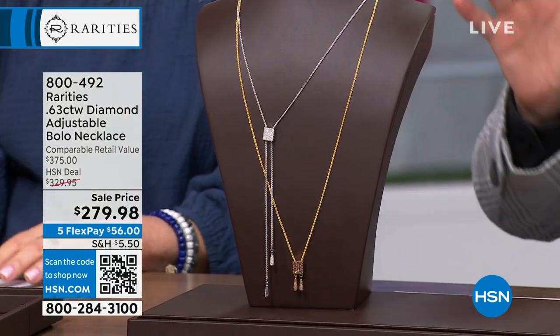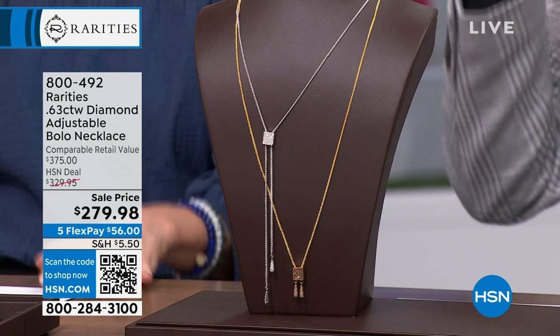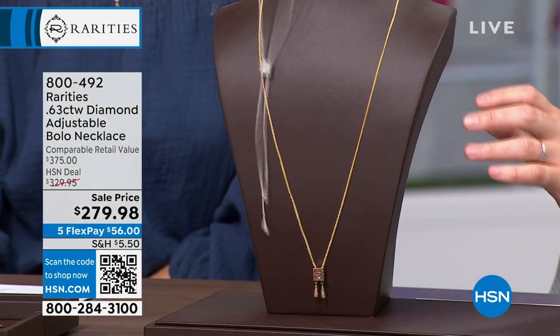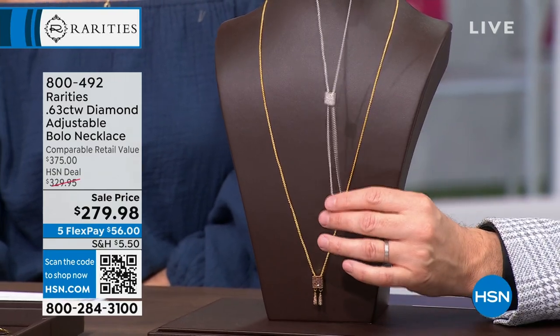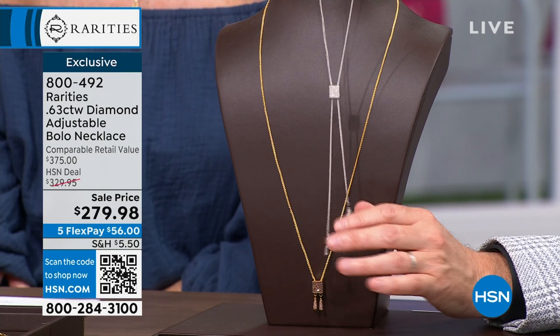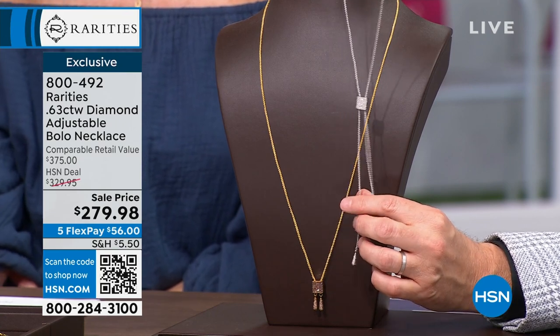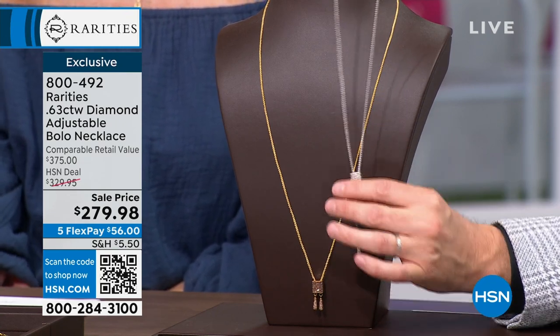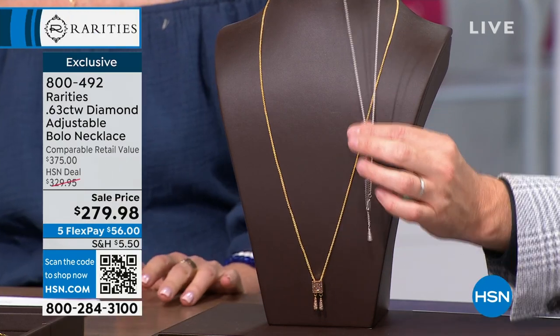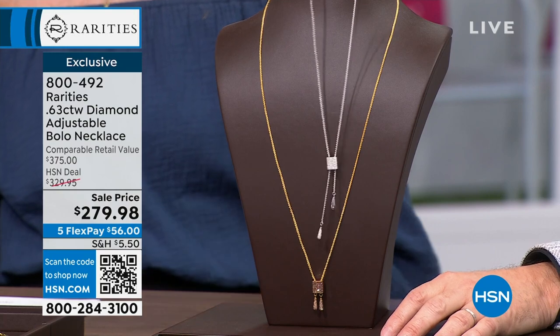We've got to go bolo — we're going bolo and we're doing it right now. This is the bolo that Carol's been talking about all over social media, the one we previewed at the top of the hour. There's a lot to say with this. It is a reorder — it completely sold out in record time when Carol launched it. We're going to show you how it works, how there's no awkward clasp, and how it slides up and down to create different looks effortlessly.